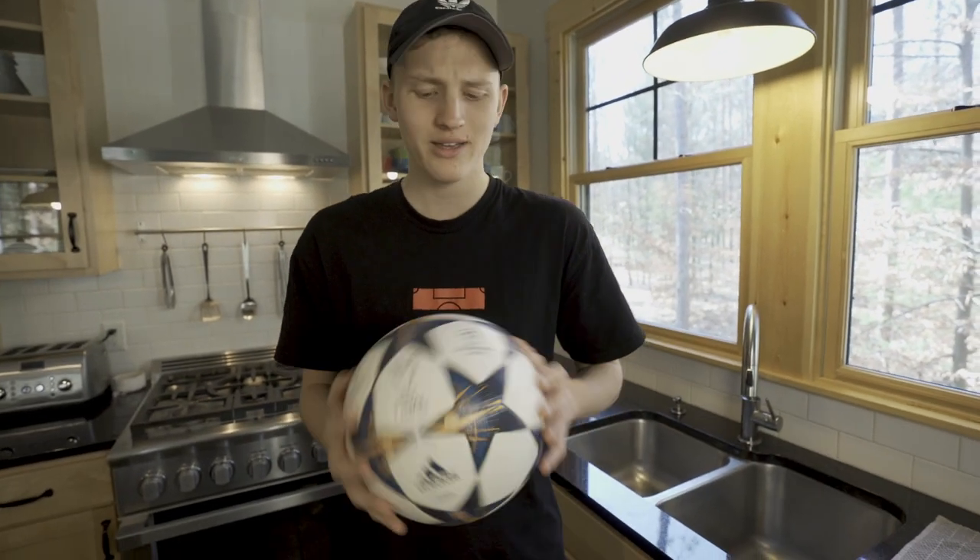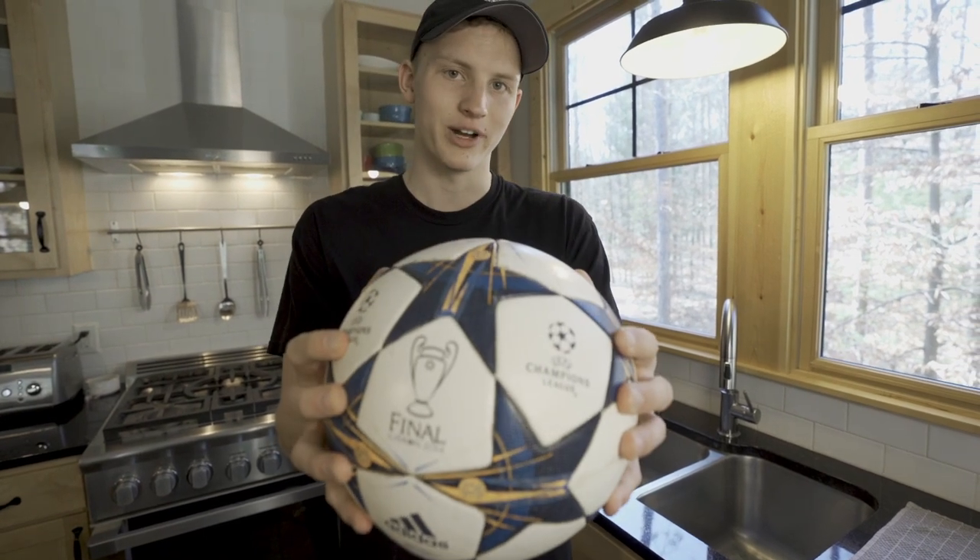So there it is. Looks good, right? It's clean, disinfected, and ready for action.